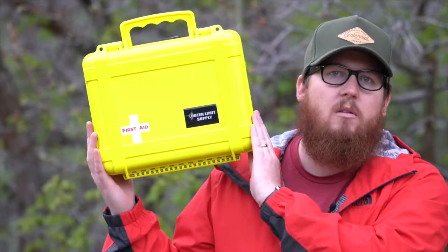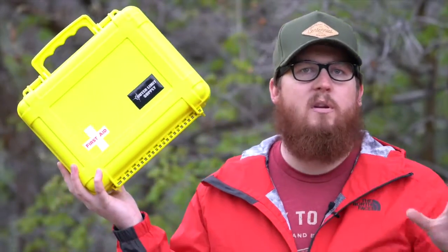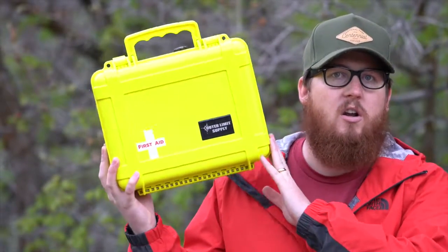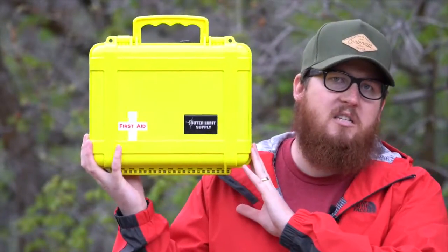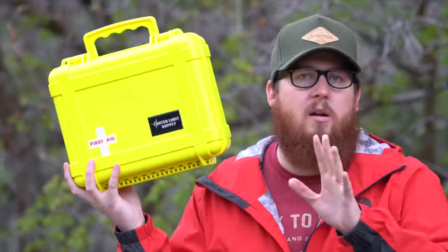Another one of Outer Limit Supply's first aid kits is the Weekend Warrior. This guy is awesome — like the previous one, it packs all of the necessities and then a little bit more. But what really sets this one apart is that you can buy a mounting bracket separately, so it sits somewhere on your truck rather than being under a seat or buried in a glove box — mounted right where you want it. These mounting brackets are incredible; they're 100% steel and powder coated.